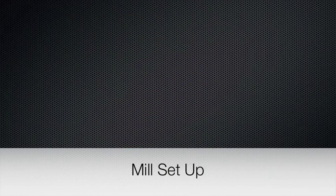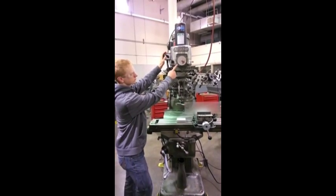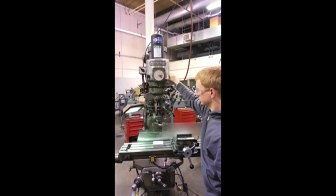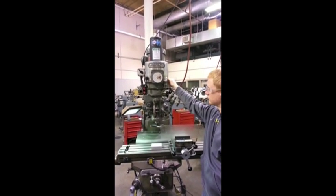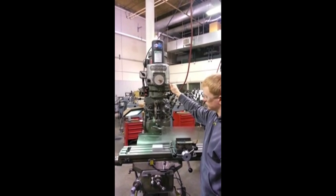Next, we'll show you how to set the mill up. Before you are ready to start cutting your material, you want to first make sure that your spindle speeds and feed rates are all set correctly for the tool and material choices you make. This is how you change the spindle speed on the mill. One thing to note is that the spindle must be spinning, or on, in order to change the spindle speed.